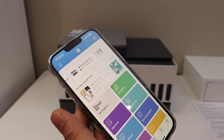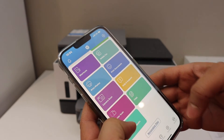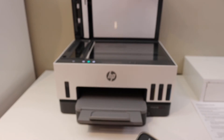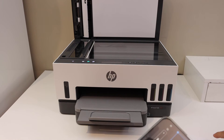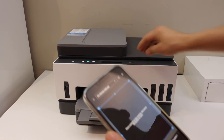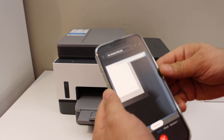From here you can start using it for wireless printing and scanning. For example, to do a scan, click on the scan button in the app, open the top scanner lid of your printer, place a page facing downwards, and click the scan button — it will automatically start scanning.